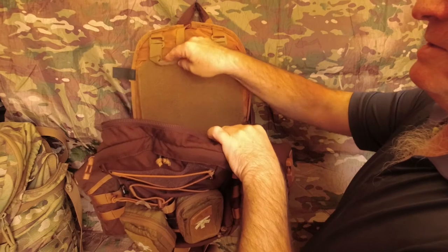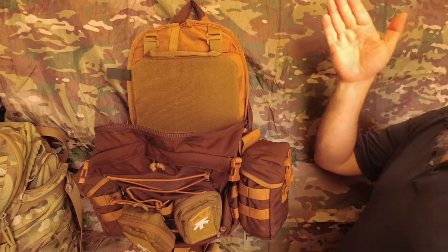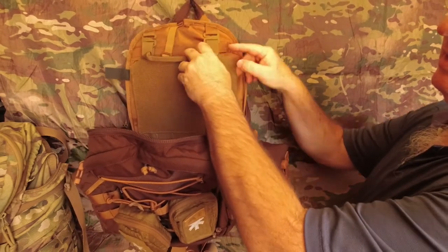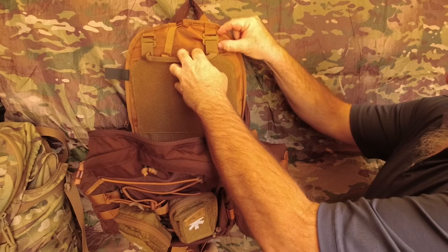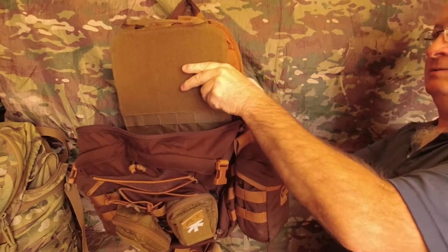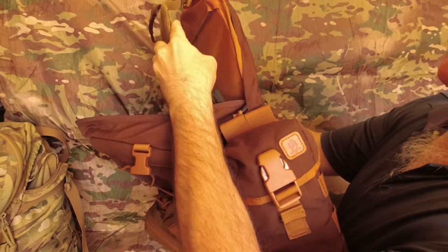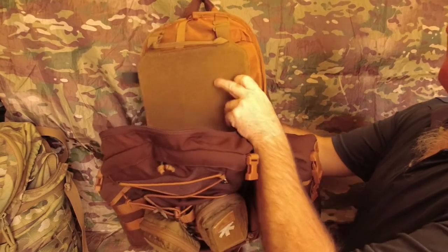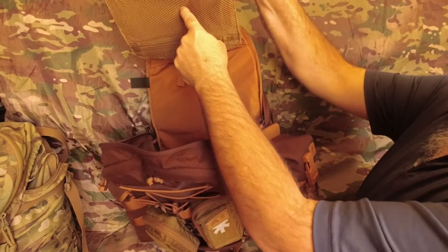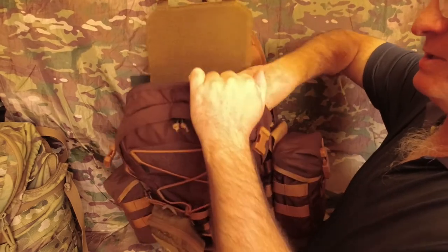That's sitting in there nice and easy. Your hydration bladder will fit behind here because the actual loops holding the G hooks are quite long, which gives you a couple of three inches of spacing in between. If I wanted to, I could still use that back pocket to put some smaller or bigger stuff in, depending on how much I want to put on this side.